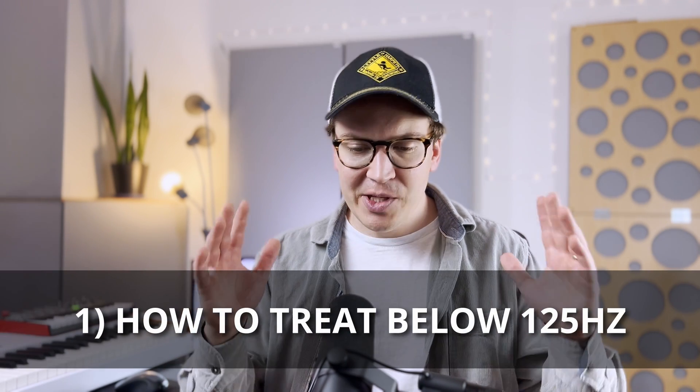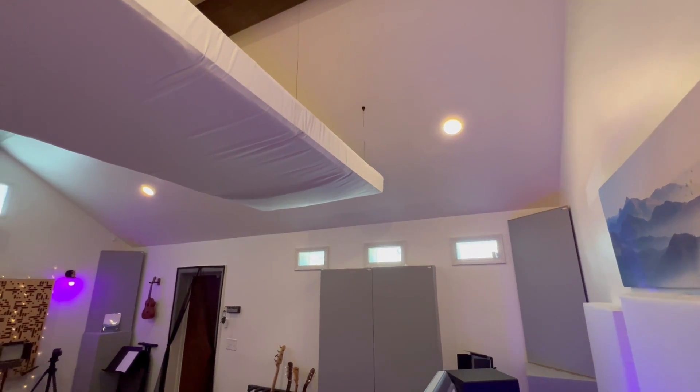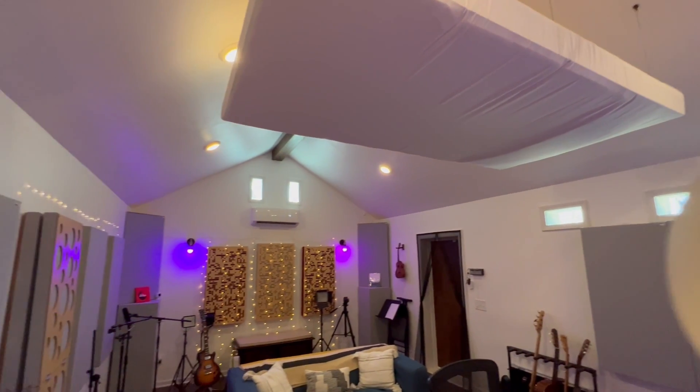First, we need a quick understanding of the different types of room treatments. You've got your typical velocity bass traps — insulation traps where sound waves hit the insulation and convert into heat. As the sound wave hits an insulated panel, it's converted to heat, and there's an airspace behind that panel that helps all the way down to 125 Hz. The problem is that below 125 Hz, it's really hard for these panels to make a dent in the low frequency spectrum. In fact, most of them can't reach it at all. That's where pressure traps come in.